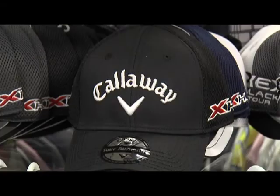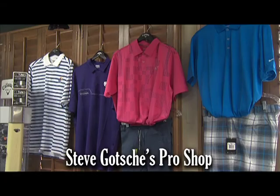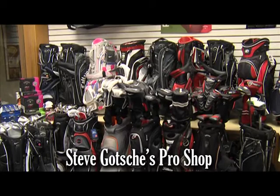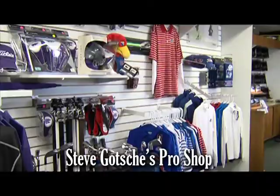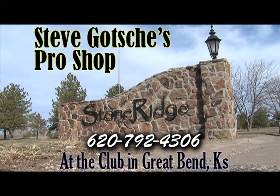Having a round under par is always a good thing, but looking good and having a round under par is even better. That's why Steve Gotchies Pro Shop is your one-stop shop for that perfect look to make you look like you're part of the PGA Tour. Find the latest in Nike, Huma, Callaway, and K-State and Kansas apparel. And if your mechanics need a little tweaking, give Steve a call for your lesson. Steve Gotchies Pro Shop, 620-792-4306, located at the Club at Stone Ridge, Great Bend.